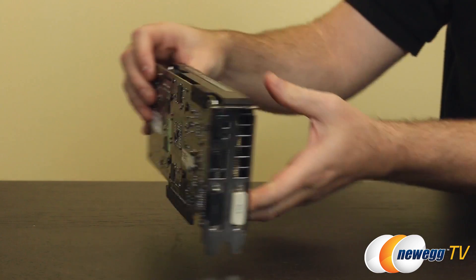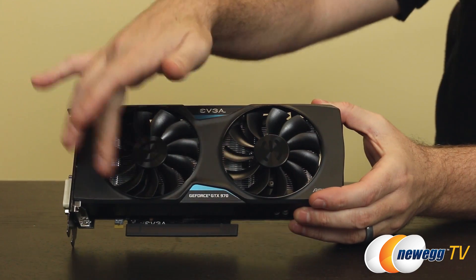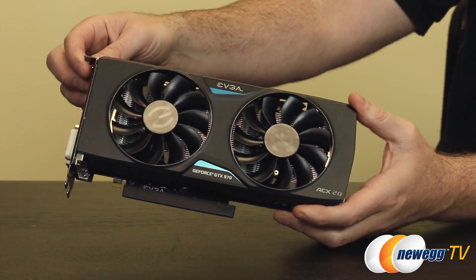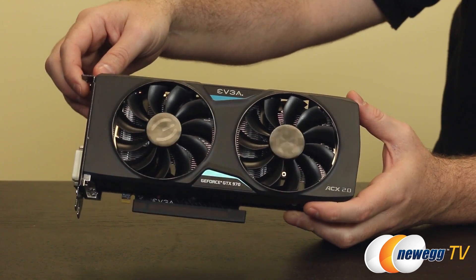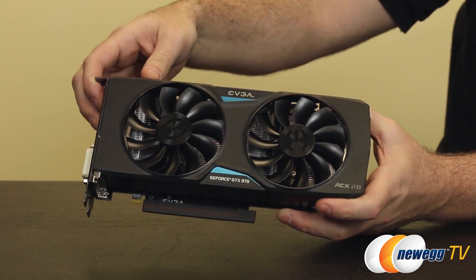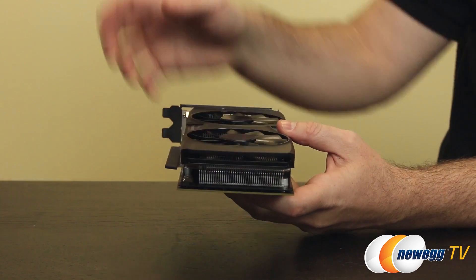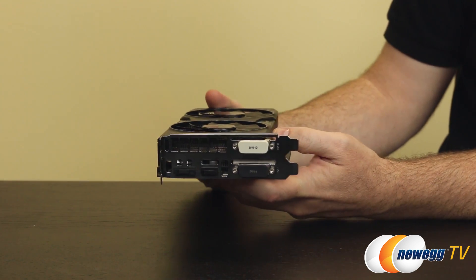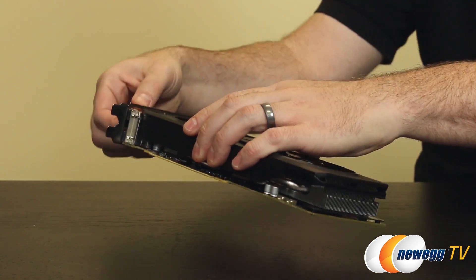Here's the GTX 970 with the custom ACX 2.0 cooler from EVGA. It features a plastic shroud with two fans. The fans now use 11 fins, up from 9 in the previous ACX cooler version, which helps improve airflow over the aluminum fin stacks below to dissipate heat. This is an open shroud design, with open spaces toward the back and near the video output area to push air out in that direction.